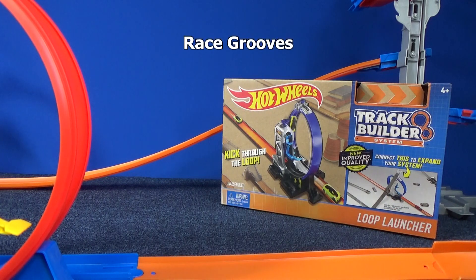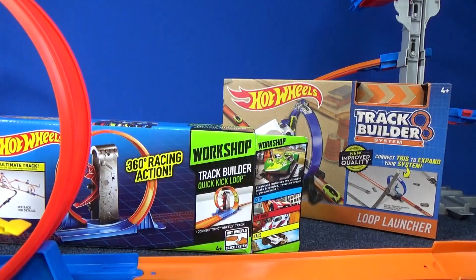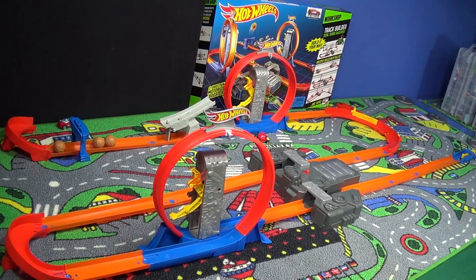Thank you for tuning in to Race Grooves. When I did my review of the TrackBuilder Loop Launcher, I also included this old quick kick loop. I also used a couple red loops from the Total Turbo Takeover. This is a little video from that review. I'll have a link for that video in the description if you missed that old review.